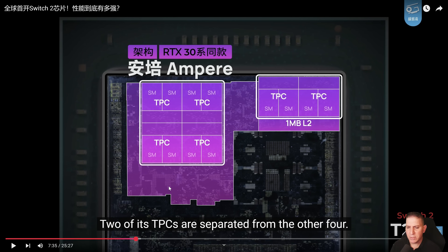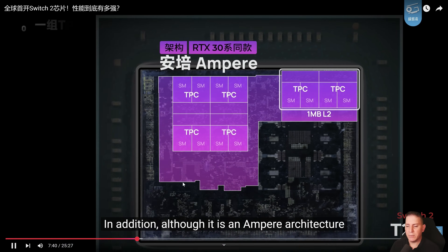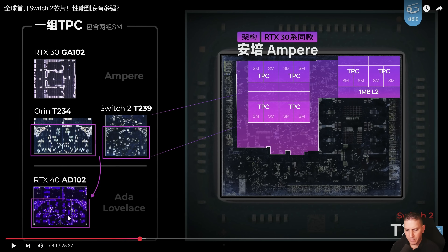The shape is kind of unusual — it has two of its TPCs separated from the other four, which is interesting. Here's the really interesting part though: the layout actually seems to be closer to the Ada Lovelace architecture of the later RTX 4000 series cards. If you look at this, the layout looks more similar to Lovelace — look at that. That's really cool.